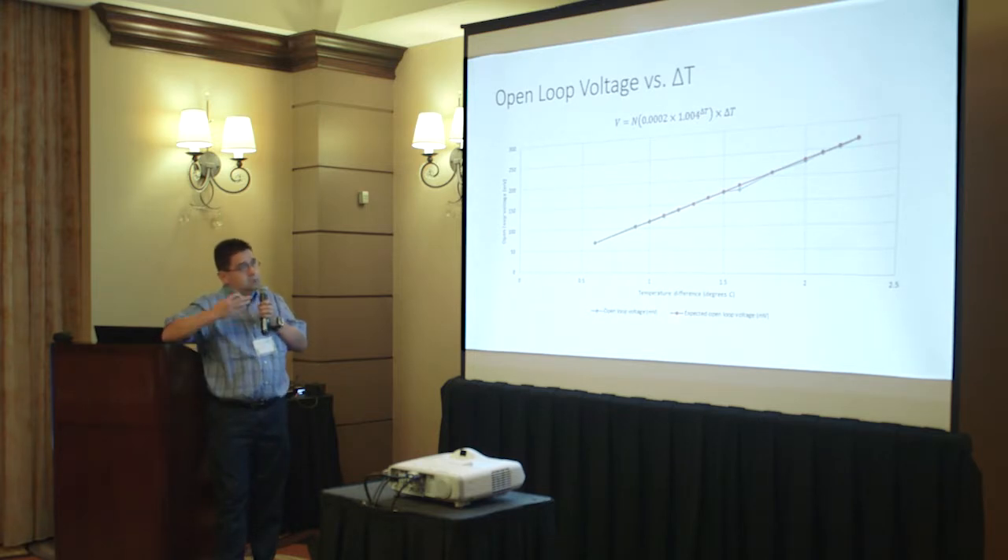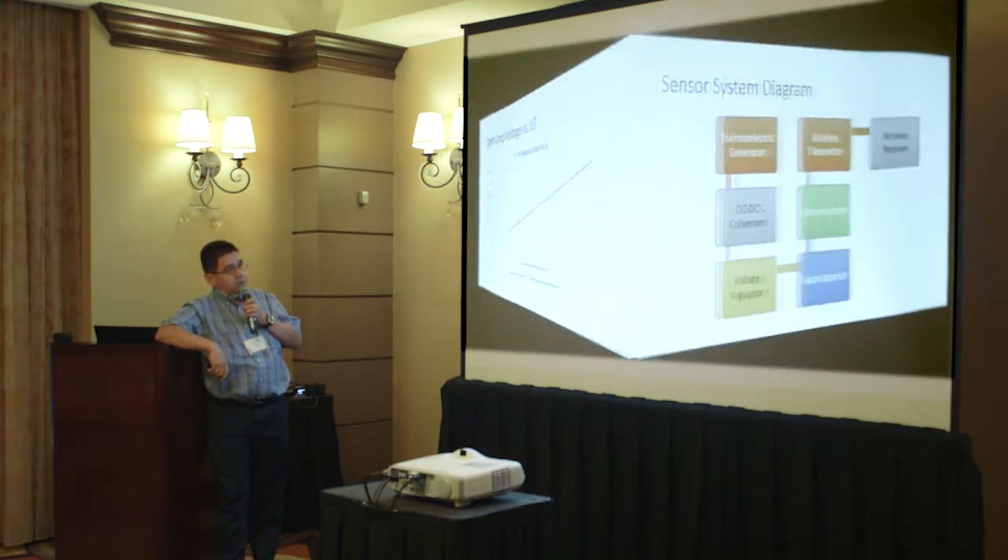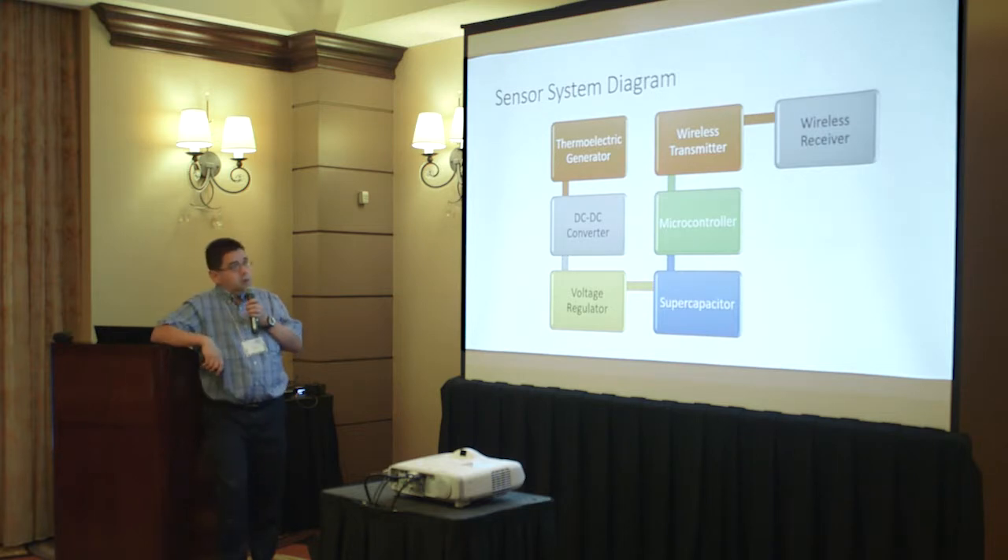The red curve shows the expected voltage given by the manufacturer's formula, whereas the blue curve almost on top of it is the actual measurement. The open circuit voltage values we measure conform with the equation, and the device basically works as expected.